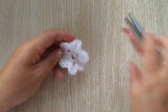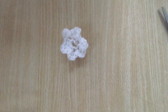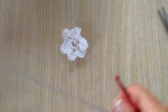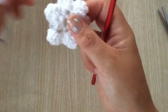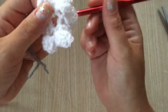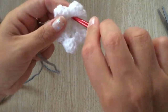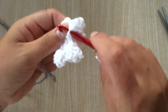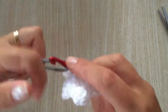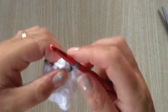Now onto the second colour, which is the grey. You can do them any way you like. Turn your flower over onto the wrong side. In between the little holes there's a stitch, and you are going to join your wool by putting your hook under the stitch, pulling your wool through, and chaining one.